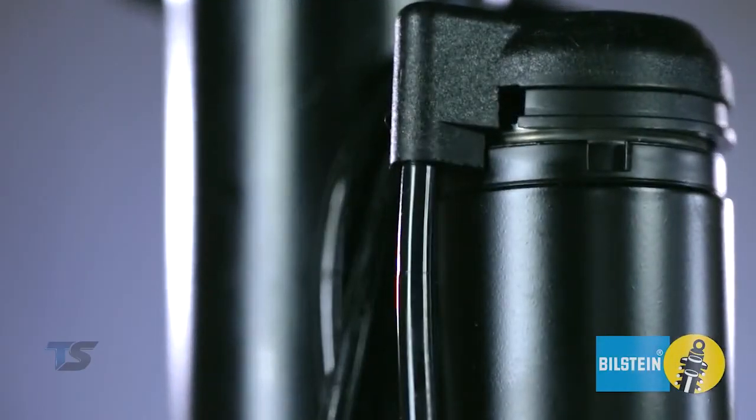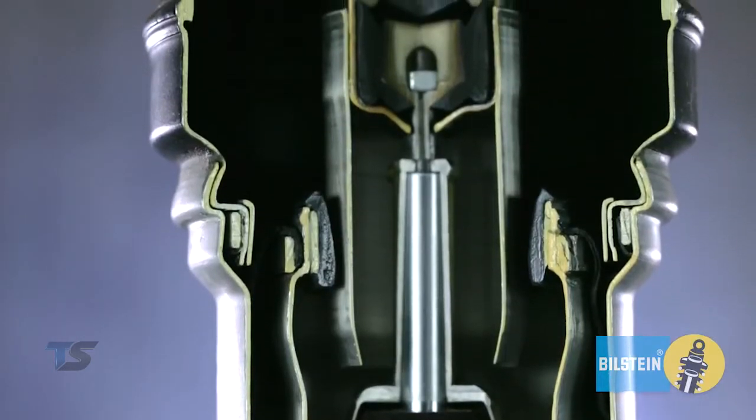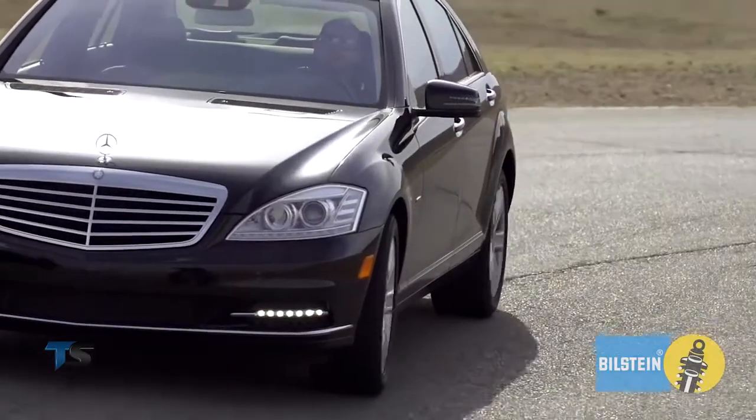These complex systems have active dampers, adjusting ride height and valving to ensure your safety and a luxurious ride.